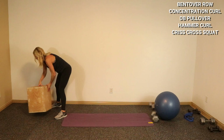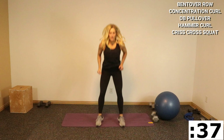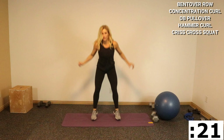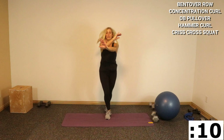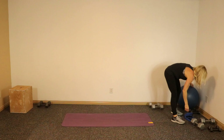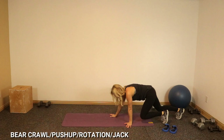Last cardio and then we're gonna go right into our bear crawl combo — make sure your stuff is clear. Here we go, criss-cross front squat. I have the timer set — this is not a timed exercise, just ignore the beeps and follow my voice.